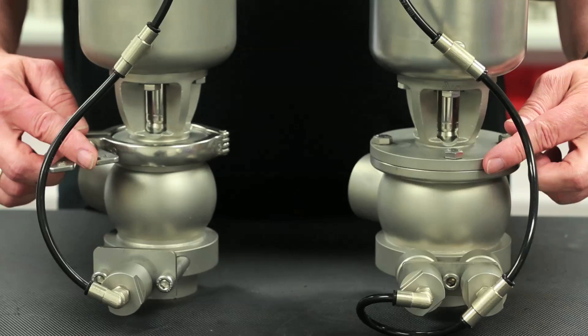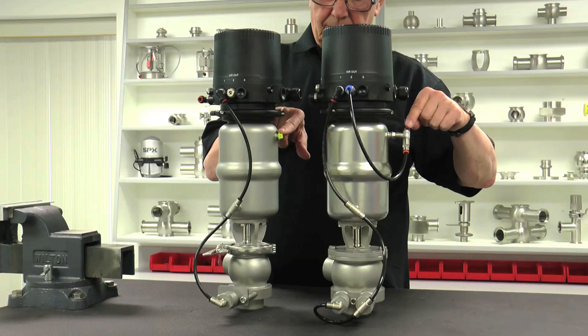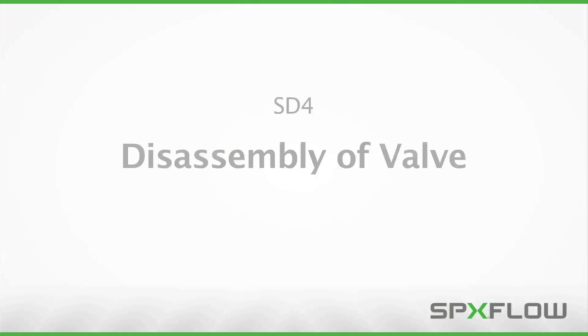The leakage chamber is an atmospheric break between the seat seals, which allows a path for leakage in the event of a seal failure, maintaining safe mix-proof conditions. Another change that may be noticed is that the SD4 is fitted with a knot element for positive air assist to hold the valve in a closed position when fluid separation is desired. This is seen with an additional air tube routed from the control top air out position to the actuator can.